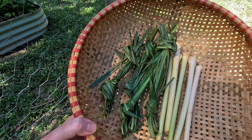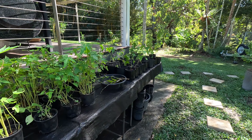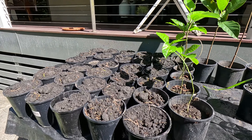There we have our lemongrass bouquet garnis. If anyone knows what these are called — because they will have a name, they're all over Southeast Asia — let me know. I forgot to show you: I did wash those leaves really thoroughly, so make sure you do that. So you can see here, this is our seedling raising area.